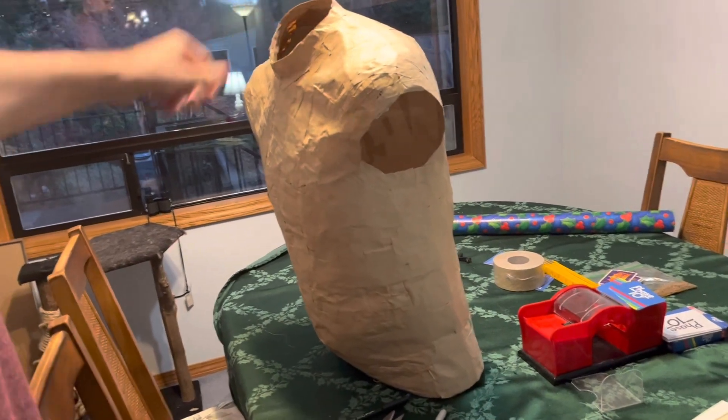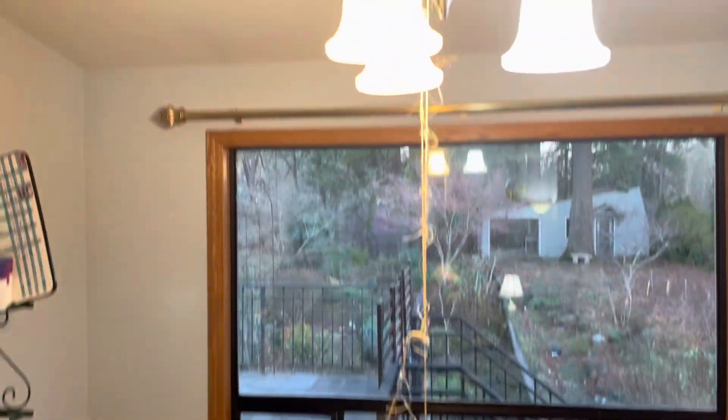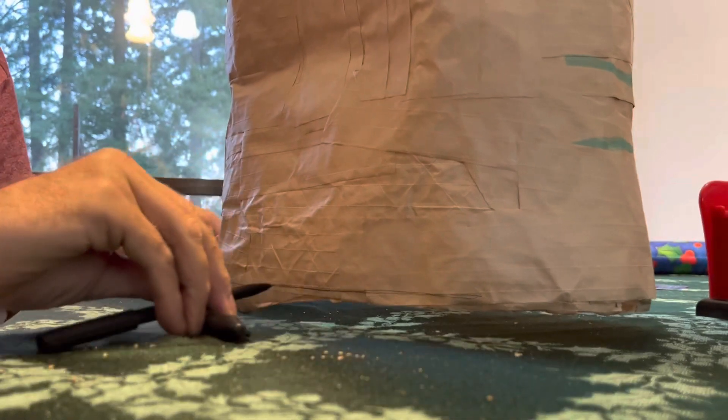When we made the body form, we had no plan for it to stand up on its own. I figured that if I could hang it straight, that would enable me to draw a horizontal line around the bottom for trimming.